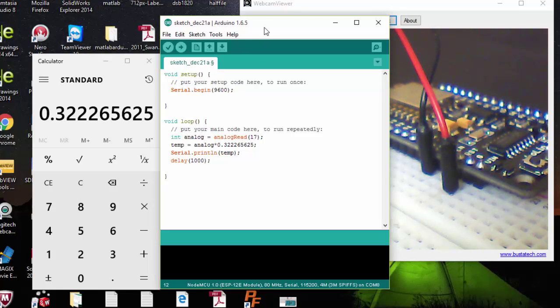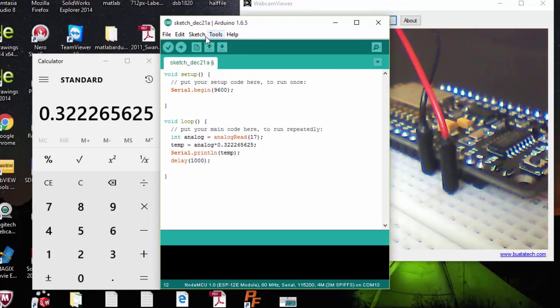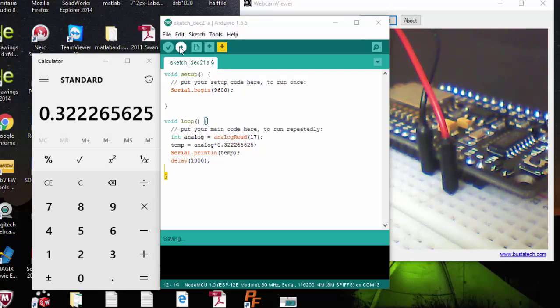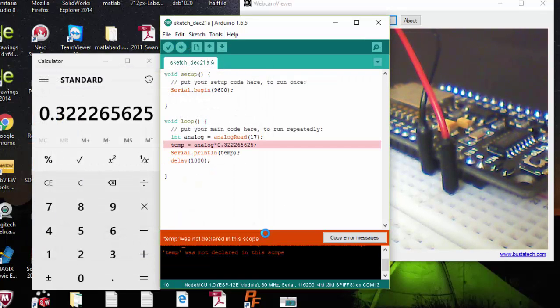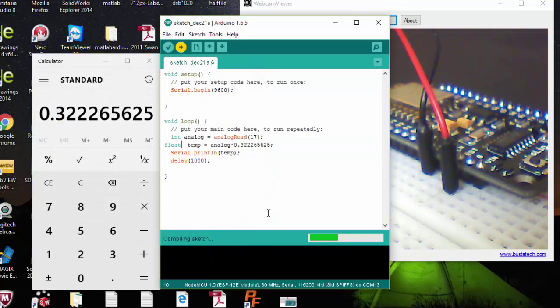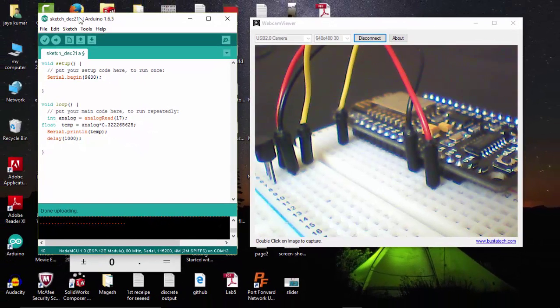The program is finished. Let's check our port and the correct board. Everything is set correctly. I am going to upload my code. There was an error — temperature was not declared — but now the code is uploaded.